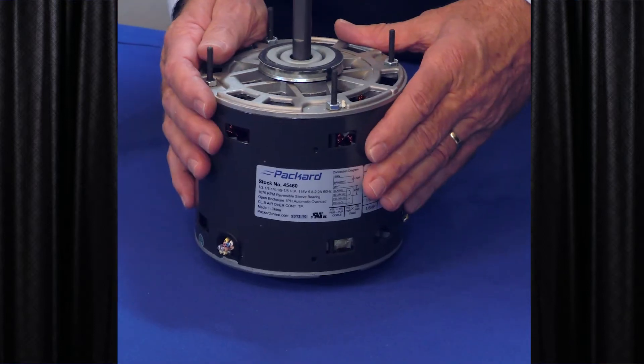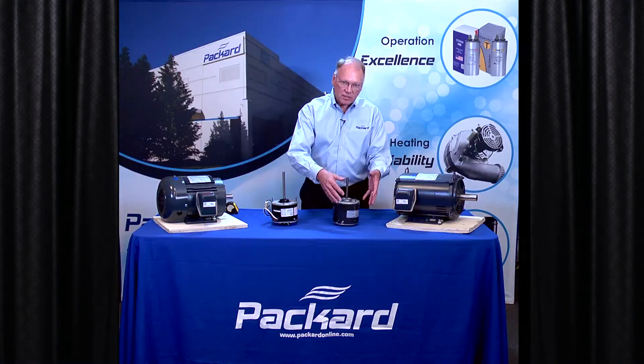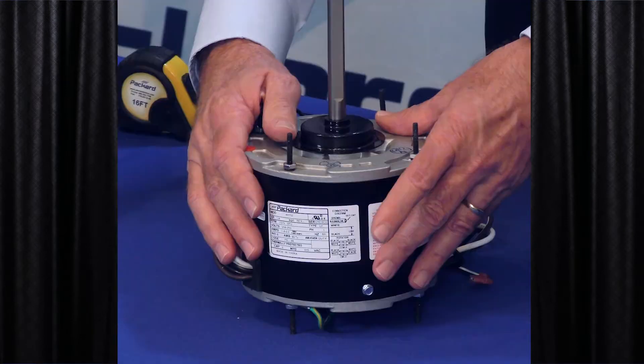This motor has a lot of openings in it — this motor is an open motor, open air over. This motor does not have openings in it. This is totally enclosed air over.